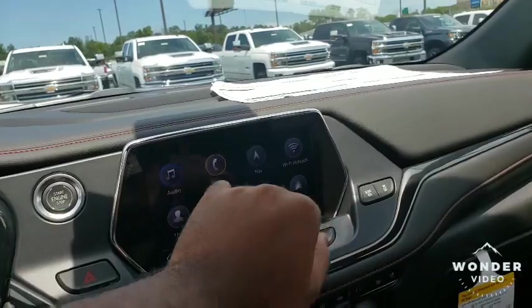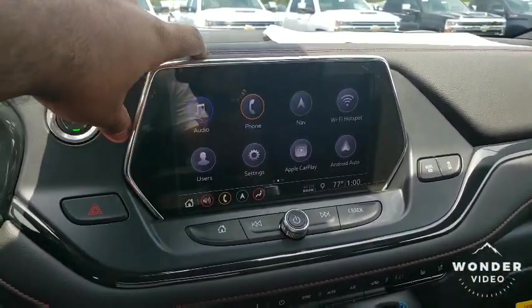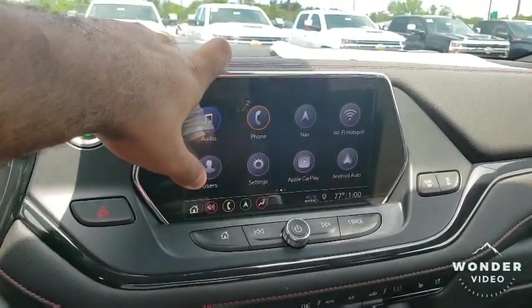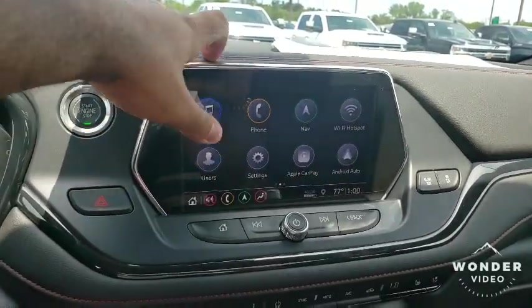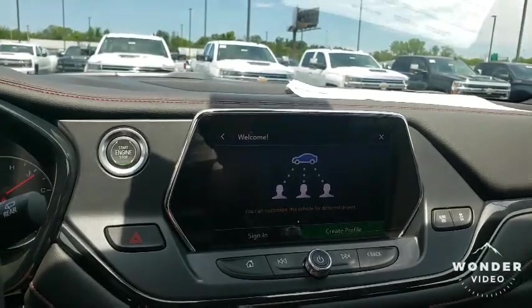That's your Wi-Fi, and yes, this vehicle does have Wi-Fi. You can also assign different users to this vehicle, so once you get in you can create your own profile.